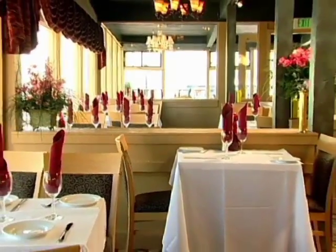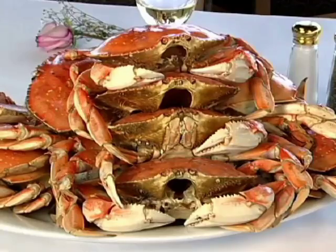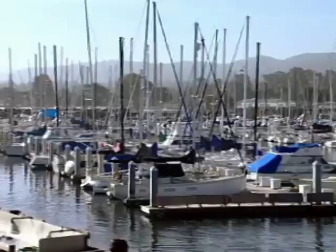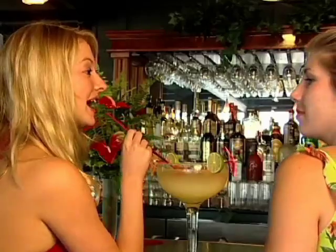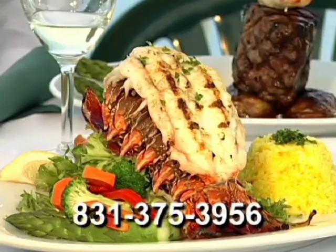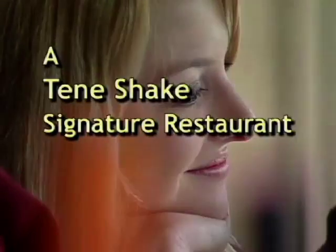Isabella's Italian Seafood and Steaks on Monterey's historic Old Fisherman's Wharf is the place to enjoy the freshest seafood with a decidedly Italian accent. Savor one of our 25 featured wines by the glass or enjoy a cocktail on our outdoor patio. Isabella's offers a panoramic view of the harbor from every table. For lunch, dinner, or happy hour drinks with friends, you don't want to miss Isabella's on Fisherman's Wharf. Call 831-375-3956. Isabella's — a Teeny Shake signature restaurant.